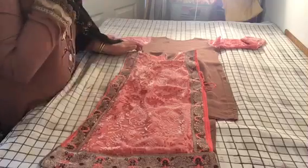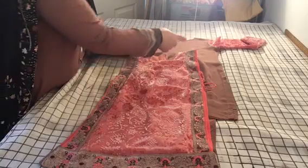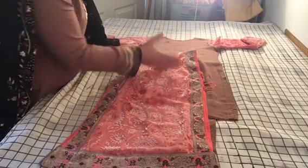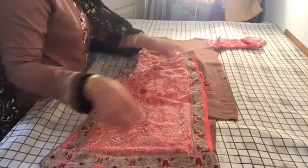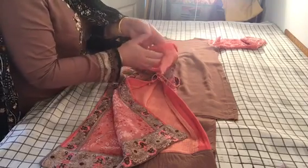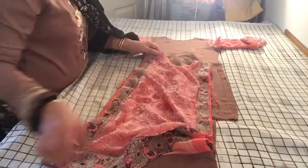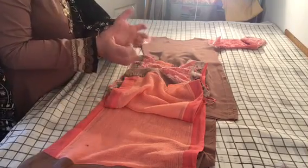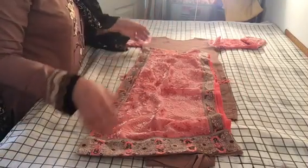The other mistake I made was on the shoulders — I should have cut to the shape of the shoulder but I left it straight, and the shoulders ended up slightly overhanging. I pinched and opened it a little bit, but that can cause bulging on the sides, especially since I lined it with a crinkly fabric. That's probably another mistake — try to find a lining of suitable equal weight.